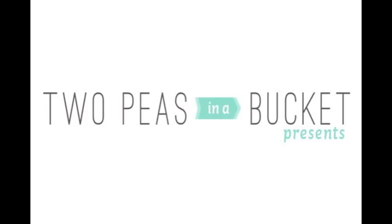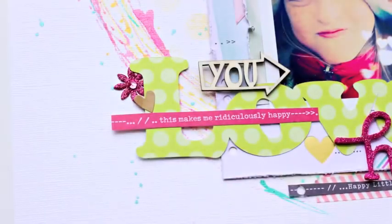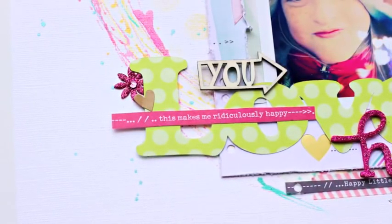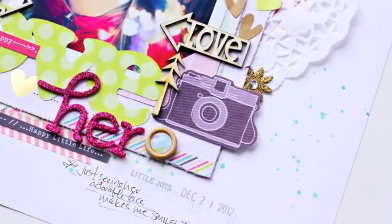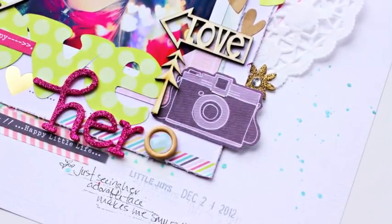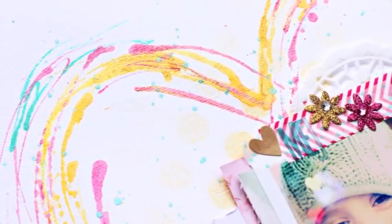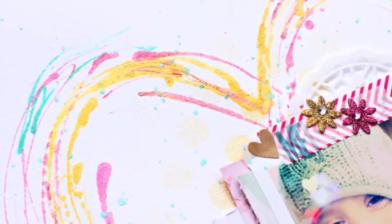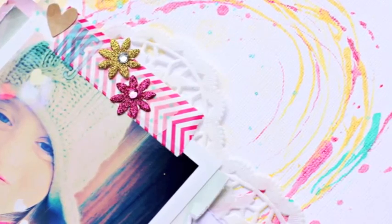Hi, this is Cori Jones, Garden Girl here at Two Peas in a Bucket, and I'm here to bring you the next installment of 2-13 in 2013, a weekly series where each Monday, myself and a team of three other Garden Girls will bring you a weekly video. With each video, you will get 4-5 creative prompts for a total of 213 creative prompts by the end of 2013. When provided with some sort of a challenge, I always find myself having an easier time creating, and I hope that you will find these prompts to help you as well.